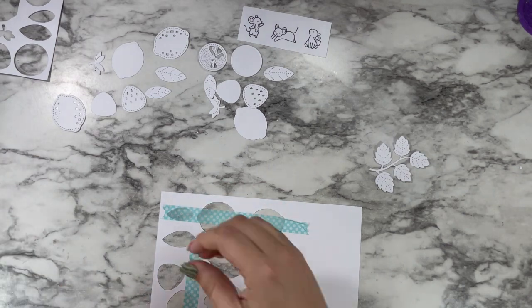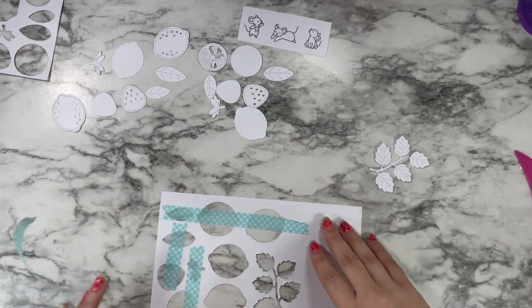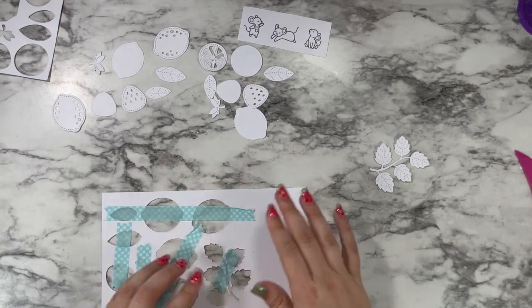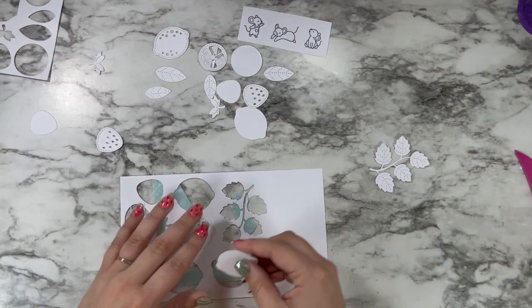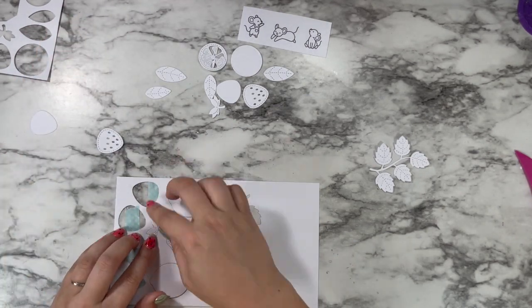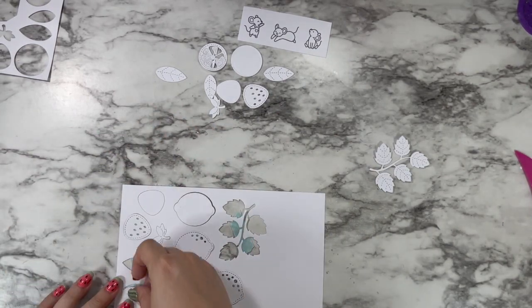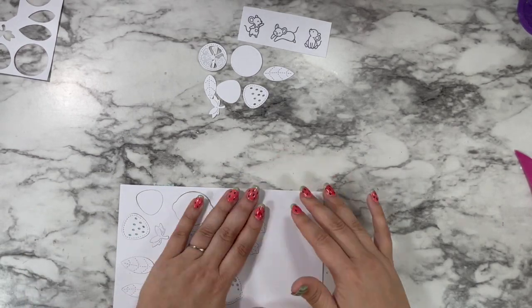To make things easier on myself, I'm using the negative spaces from my die cutting as a template to hold pieces in place while I do my coloring. I have my paper flipped over and I'm adding some washi tape to the back, then popping in all of my die cut pieces like filling in a little puzzle. The washi tape holds everything in place so I don't have to worry about my fingers being in the way, especially because some of these die cuts have pretty detailed elements.